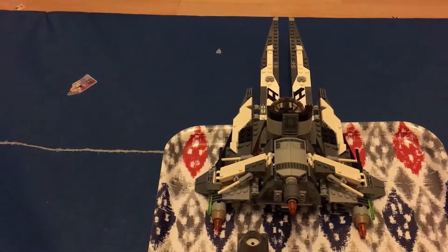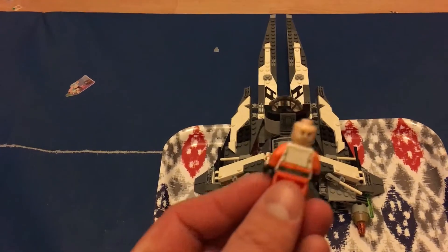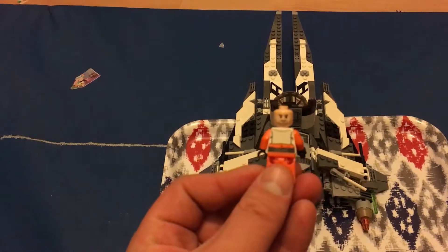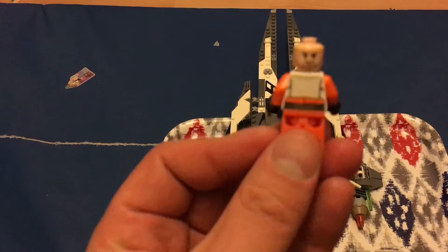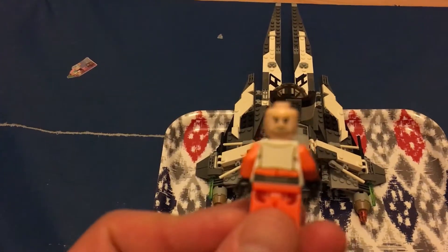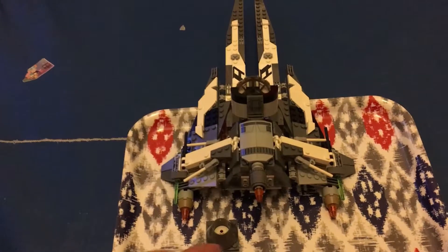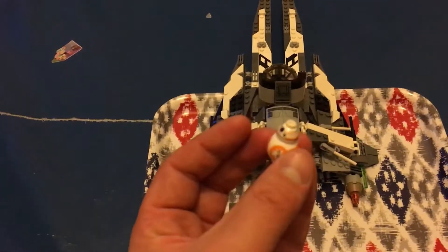It's a pretty sweet looking ship. Popping the hair off, Poe has his smoky face on one side and his frowny face on the other — though the focus makes it hard to see clearly.